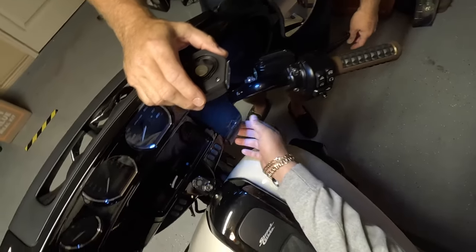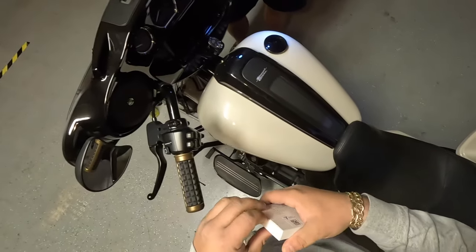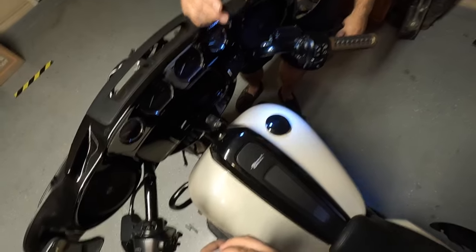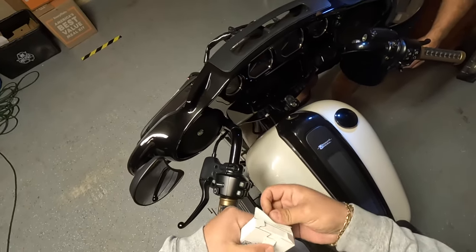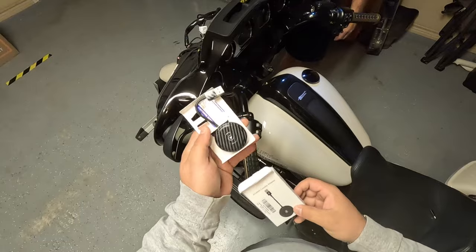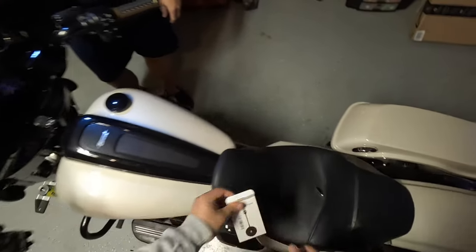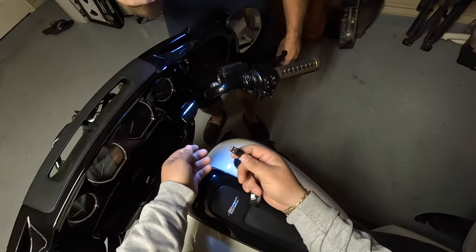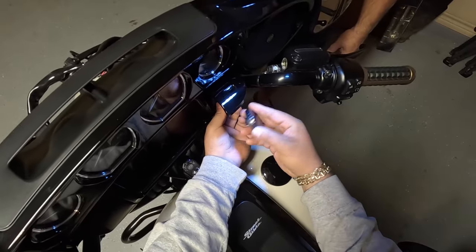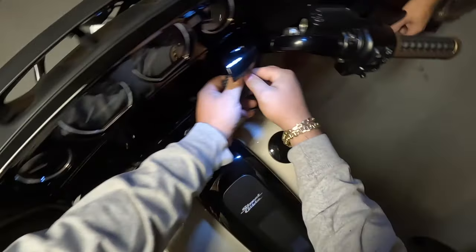On the other side, open up this little door and there's your USB port. That's where you'd plug in your phone directly. But if you want a slimline installation, get one of these little Bluetooth adapters — I got this one on Amazon on Black Friday for $60. Just plug it in here and shove the door back in, make sure it closes.